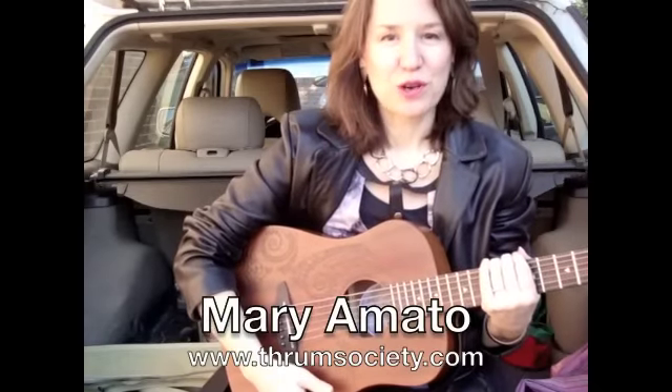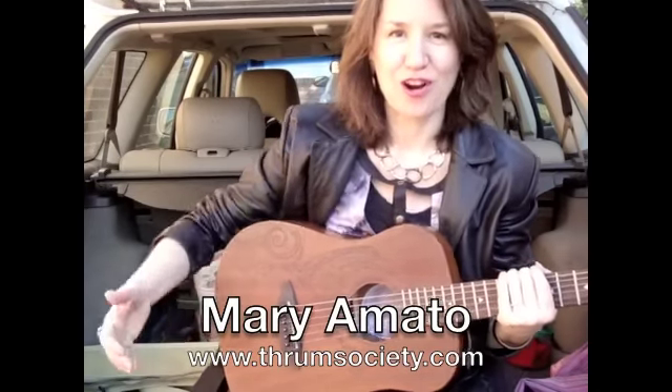When I go to schools to do songwriting workshops, people always ask me about my guitar. This is a Luna guitar.